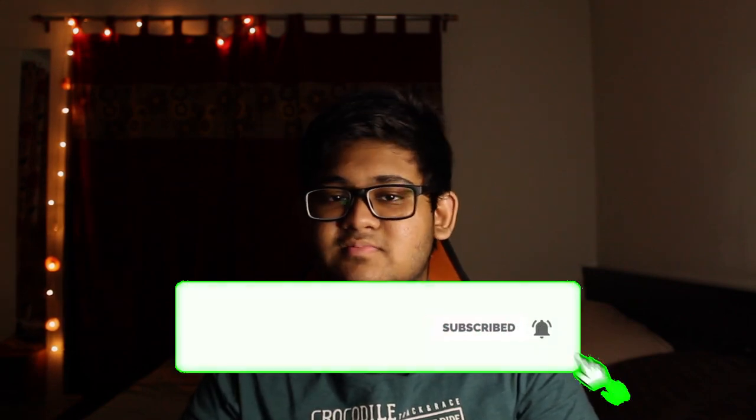Hello ladies and gentlemen, and welcome back to another video with me ABM Farhan. If you haven't already, please do subscribe and also turn on notifications to be notified whenever I upload a new video. Now without any further talking, let's get straight into our topic for today, which is the Logitech F310 gamepad.